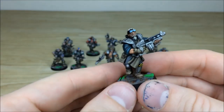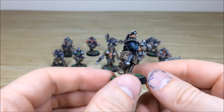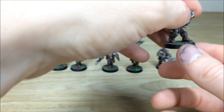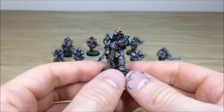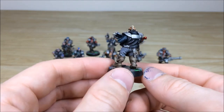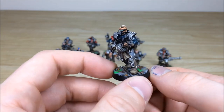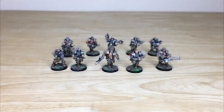We'll pull forward the penultimate one — all the eyes and everything picked out, goggles and everything, just bounding forward about to engage someone. The bases again show all that rust and green glowing ooze. Then the final chap from the gang — a fairly stoic looking dude, scouting around. All the barrels drilled on the weapons, everything neatly and cleanly picked out. There's a little bit of blood on some of the bases too — he's obviously dispatched somebody.